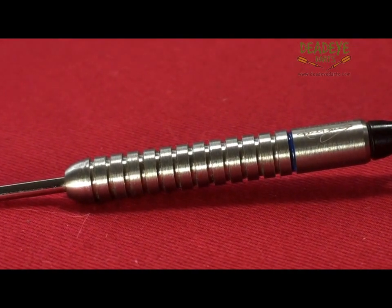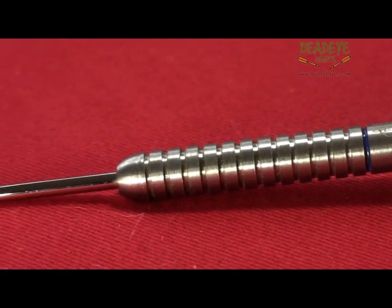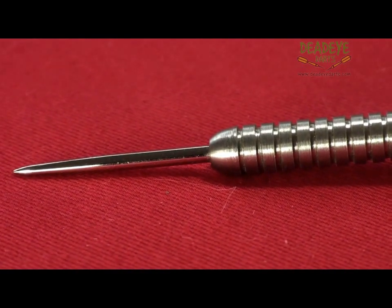This dart will be a 3 on the Deadeye Grip Rating Scale. The Deadeye Grip Rating is based on a 1 to 5 scale with 5 having the most grip.